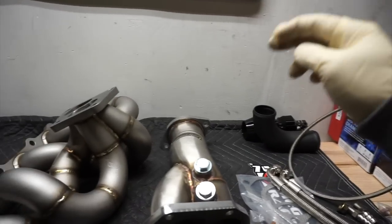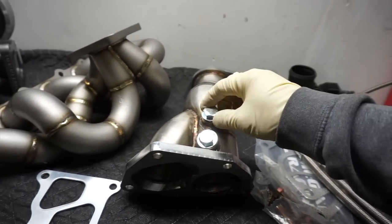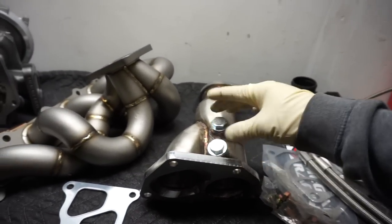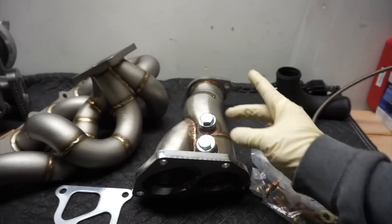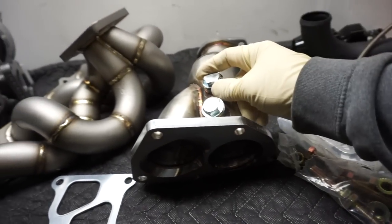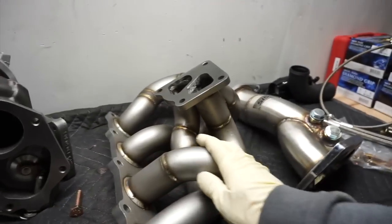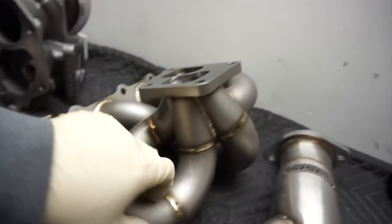I also need to weld another bung here for the wideband. To me, these two are too close together — sometimes you put an O2 sensor and they're just so close that they can't really read accurately when installed, so the next one won't have an accurate reading. The manifold looks fine overall; the welds look nice.